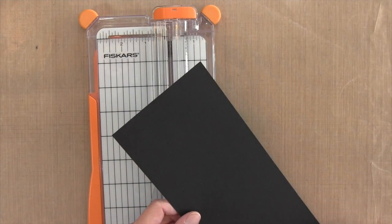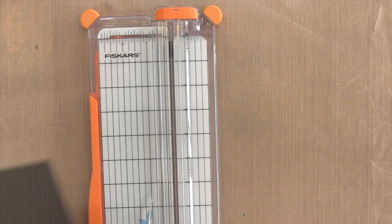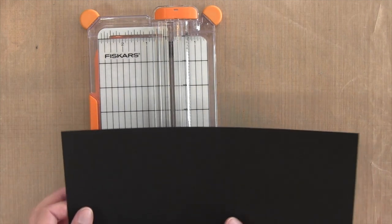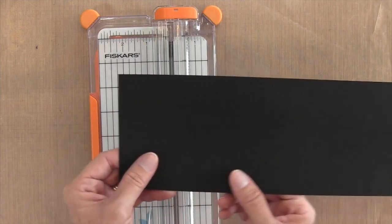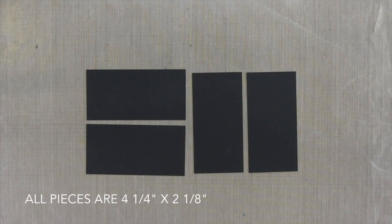My finished card is four-and-a-quarter by four-and-a-quarter. If you wanted to make a larger card you wouldn't need 1/16th of an inch increments, but I need it because there are some pretty small pieces in this size card. What I'm going to do first is cut this piece into four pieces that are four-and-a-quarter by two-and-an-eighth, and I'll have a little bit left over.